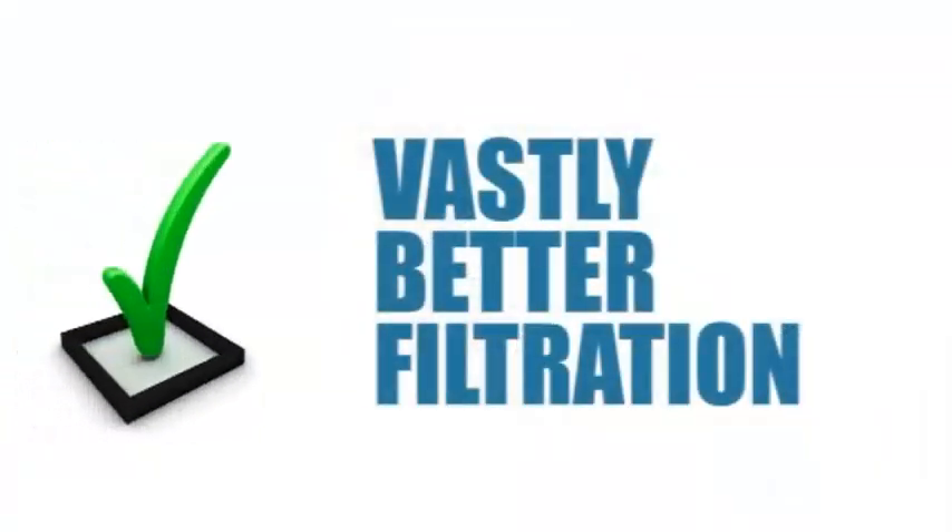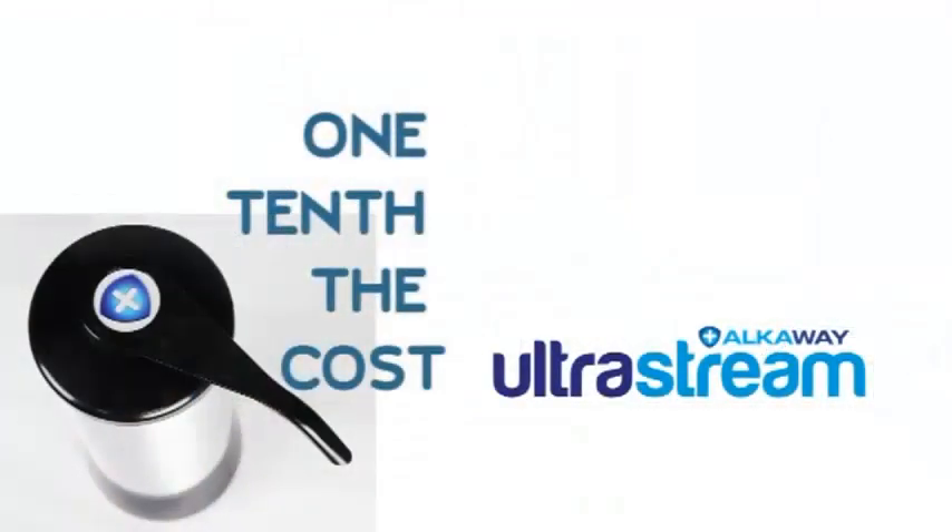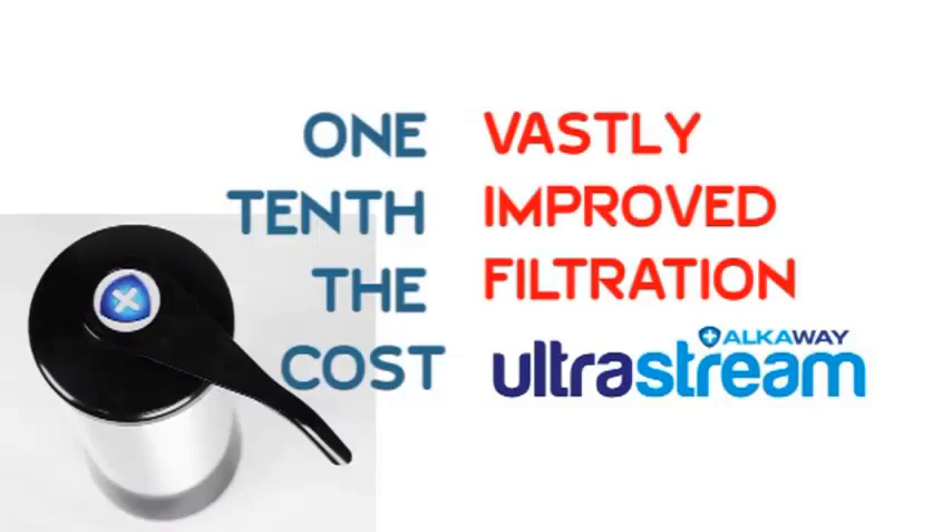You will pay more for the UltraStream than an ordinary water filter, because you'll get vastly better water filtration — plus the performance of an electronic water alkalizer. Or looking at it another way, you'll pay around one-tenth of the cost of an electronic water alkalizer, but you'll get vastly improved water filtration. Either way, you're the winner. It's not just what UltraStream takes out that matters — it's also what it puts in that makes it so good. It's not a hard decision.